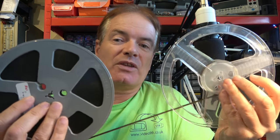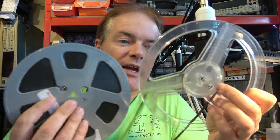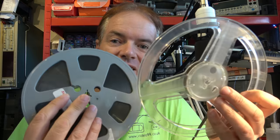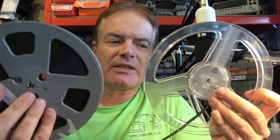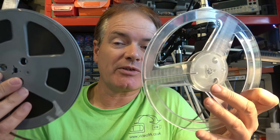Two things: first, you wouldn't get very good wow and flutter performance because the spool can wobble around and the amount of tape on the pack can slide. But the other problem is if the tape was ever spliced and put somewhere else in another part of the tape, it'd run at the wrong speed.